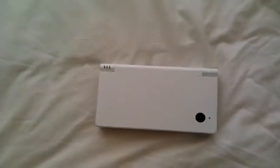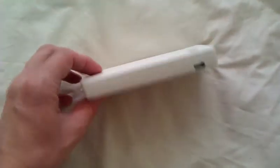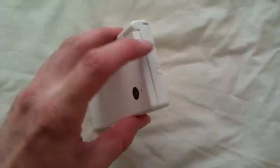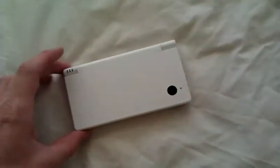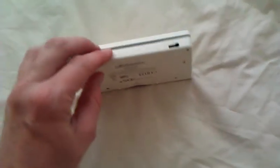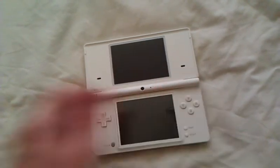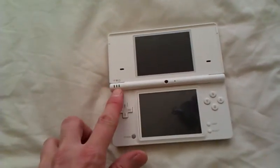And finally you have the DSi. It looks pretty much the same as the DS Lite, with a few differences. One is there's no Game Boy port. There is no start button on the side. Obviously there's a camera. These things here are the speakers, and there are some status indicator lights.